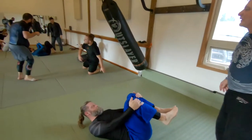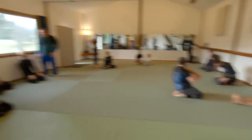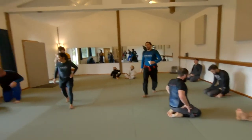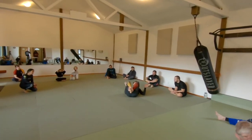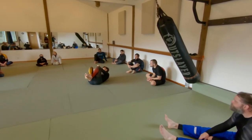Take a breather, get some water. We're going to do another round. We've done this stuff, so get some rest. We're going to do a round where we're restricted to only certain movements, and then another round where we're restricted to opposite movements.